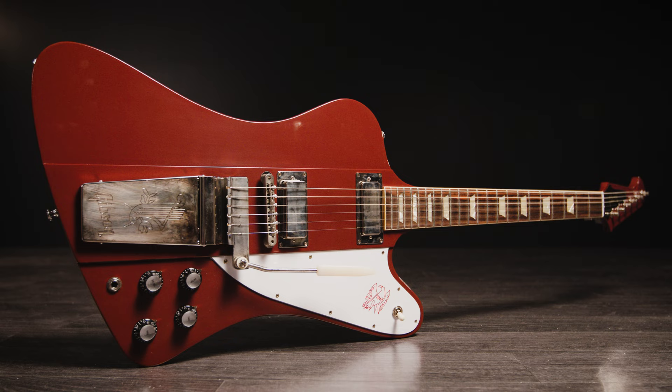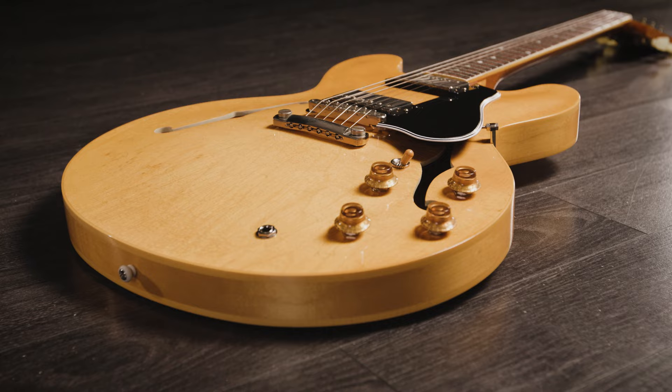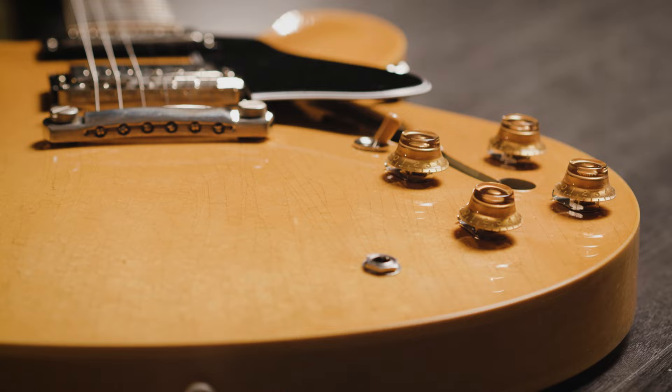There are four levels of aging offered by the Murphy Lab. Ultra Light Aging recreates a vintage guitar that's spent most of its life in its case. The finish is VOS — Vintage Original Sheen — and lightly checked with minimal playing wear. The hardware has a light patina.